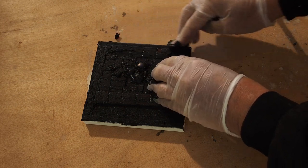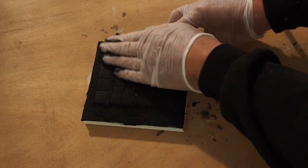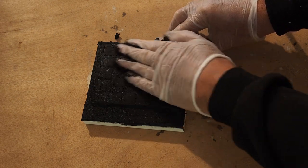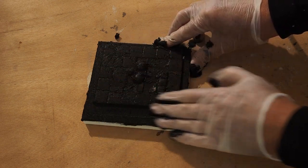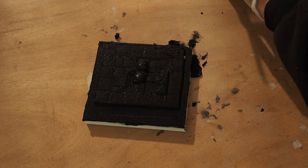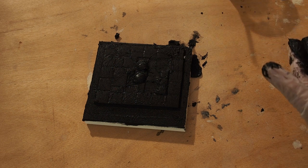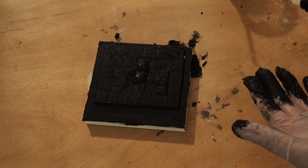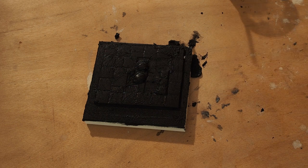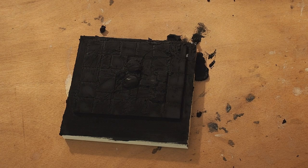I'm going to let that sit for approximately five minutes. I want it to haze over a bit and then I can use a damp sponge to get the majority of it off. Some people like to use the dry method, which uses no water at all, but I find that using water gets into cleaning up the tesserae a bit better. We'll let that go and come back when it starts to haze over.